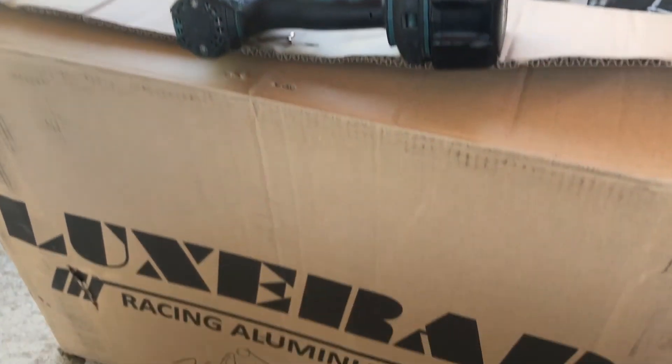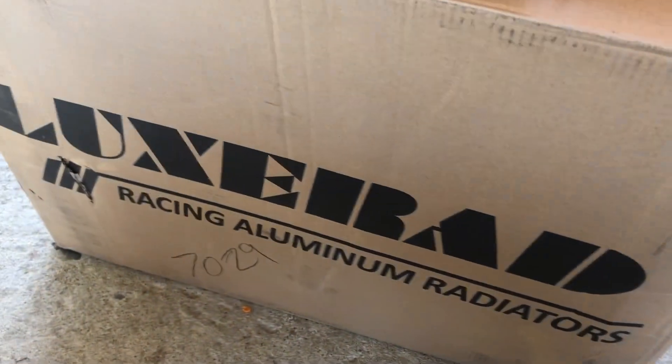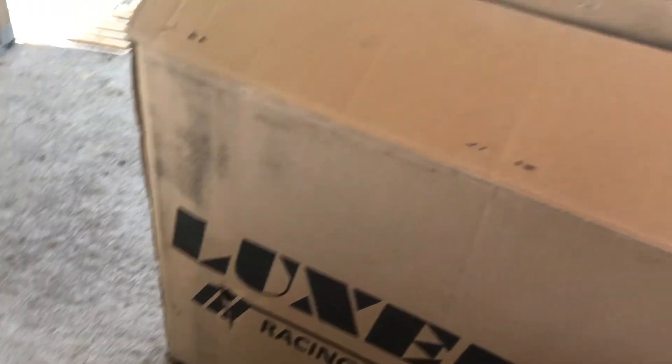Let me go ahead and unbox this and show you guys what we got. So we have a Lux Bad Racing radiator, model 7029 — I don't know what that stands for. I already went ahead and opened it to see how it looked; it looks pretty decent.